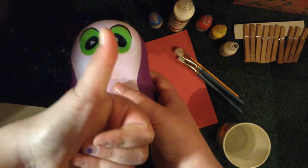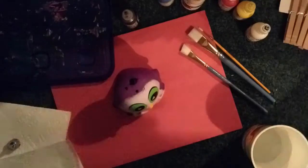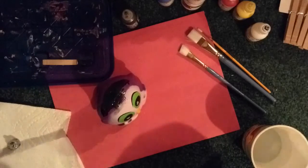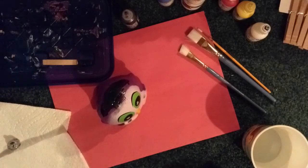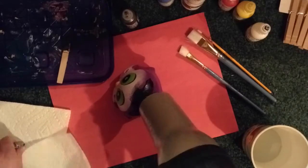Now I'm filling in the holes on the head with puffy paint, and I'm going to dry it with my blow dryer so it'll dry faster.